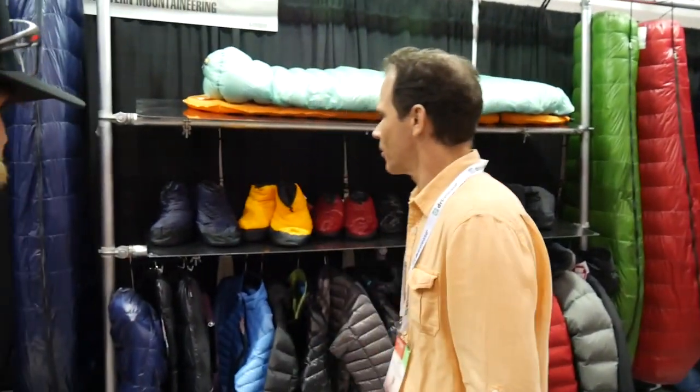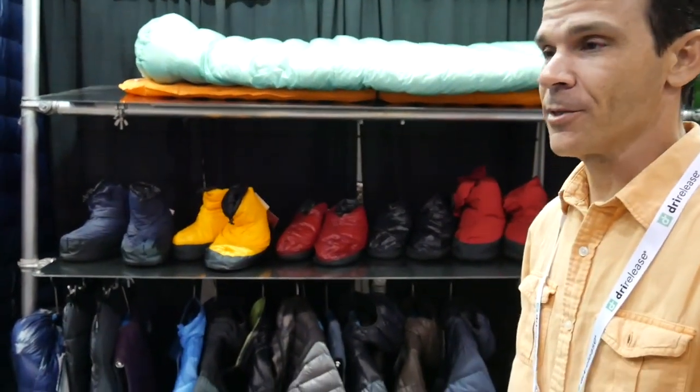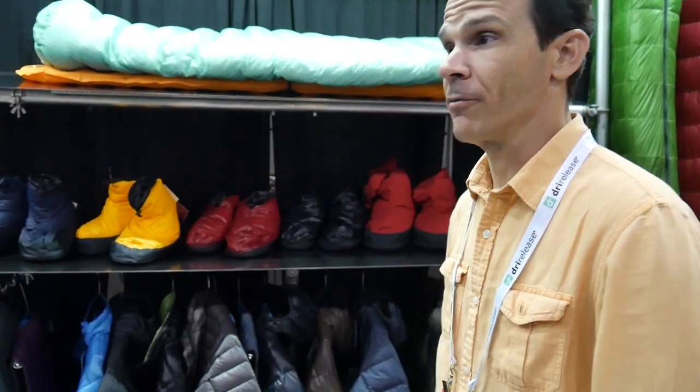There's one bag that's gone already — the Ultralite, that's our most popular model. We make it in a couple of different widths. The Ultralite is the narrow-girth bag and the Alpenlite is the wider version of it.